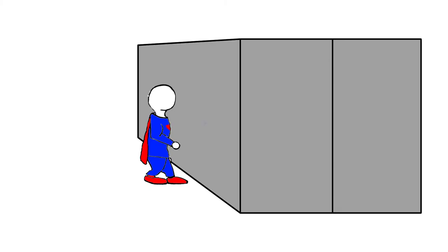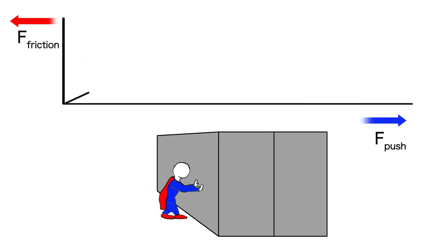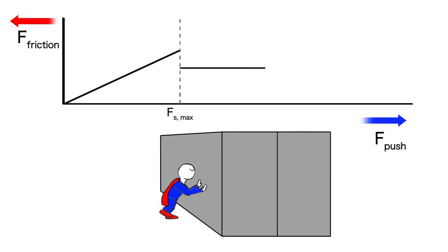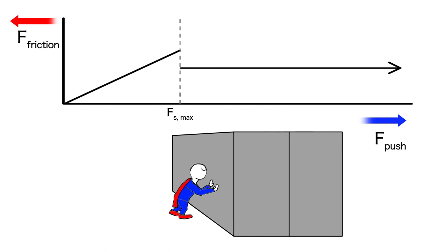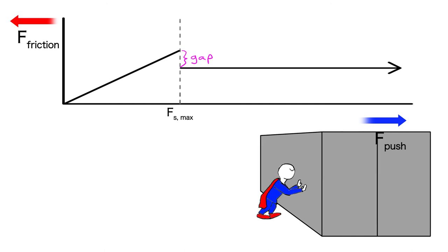But this won't last forever. If you keep applying more force, eventually it will start to move. Let's say you get Superman and he starts shoving the container. As he increases his force from zero, the force of static friction also increases in the opposite direction, until eventually you reach a point where it starts moving. We call that point the maximum static force of friction. So until you push up to that maximum, the object won't move. But as soon as you push a little bit harder, it'll start accelerating and the force of friction will drop to its constant value of kinetic friction — which is less than the maximum static friction.